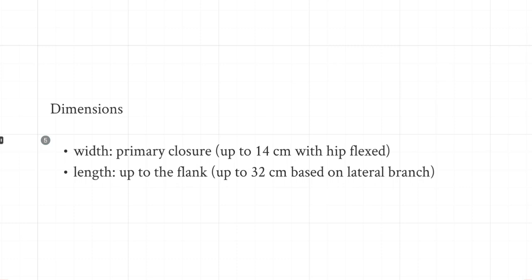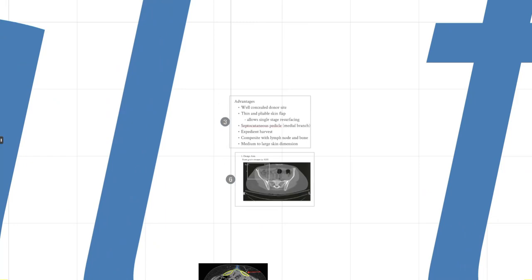In terms of dimensions, if you use a medium range within or a little beyond the ASIS, it's a medium-sized flap. You could also take it all the way to the flank based on the lateral perforator, and it can be extended up to 32 or even 35 centimeters. For width, if you want primary closure — which is important for a good donor scar — around eight centimeters will suffice. If you want a wider flap, you can flex the hip to allow primary closure of a slightly wider harvest. In elderly patients with flexible skin, you can take up to 13 or 14 centimeters; a pinch test before designing the flap helps confirm primary closure.